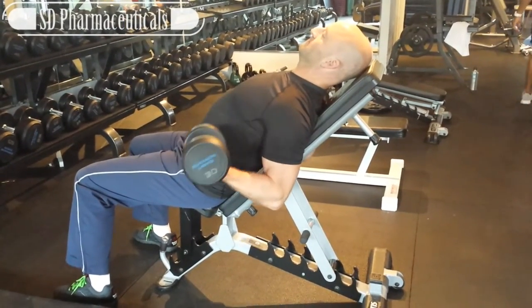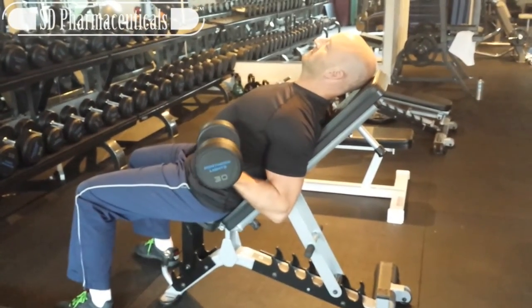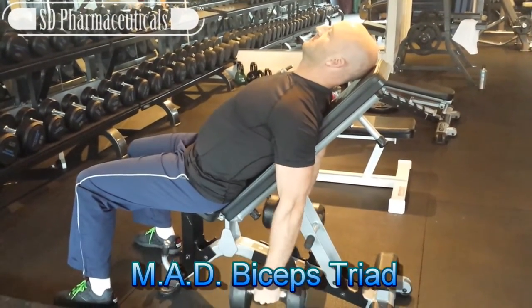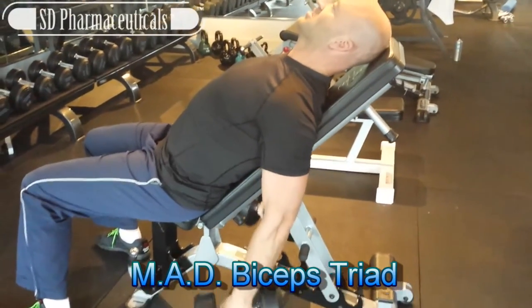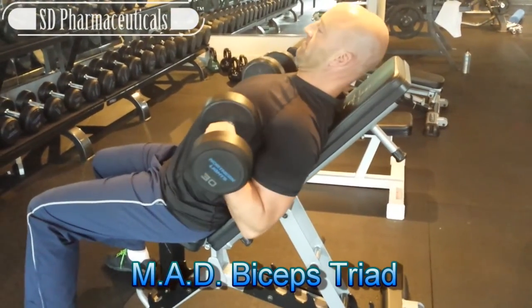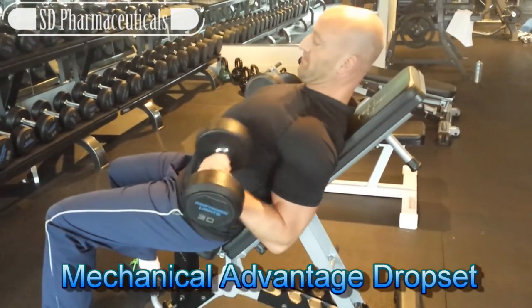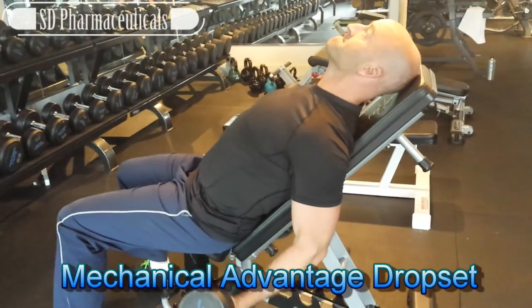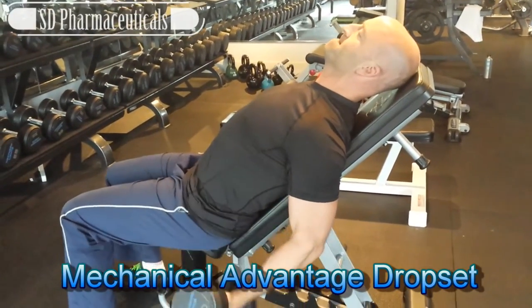What's up internet, it's Josh Hewitt, and once again it's time to do it with you — back with another mad triad, this time for biceps. We take three exercise variations and progress from one to the other, starting with the hardest and moving down to the easiest, so you can use the same weight to continue performing repetitions once you hit fatigue, just by changing the angle of the exercise.